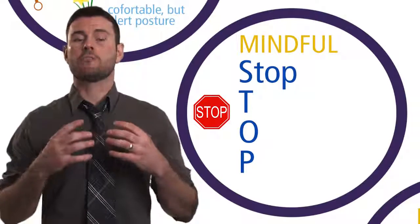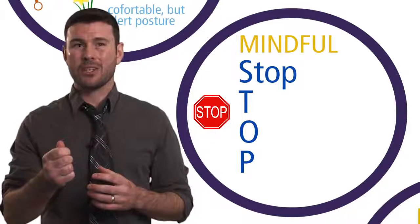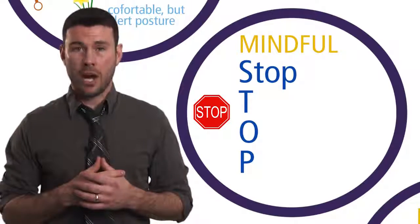What you want to do is bring your awareness to the present moment. What we often say is stress, or when you feel like you're getting upset, is a cause for pause — another way to say it is to stop.